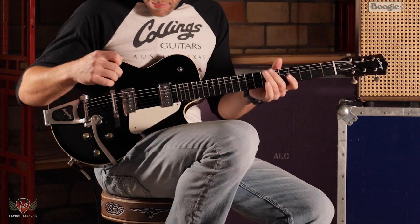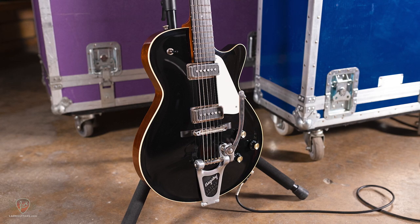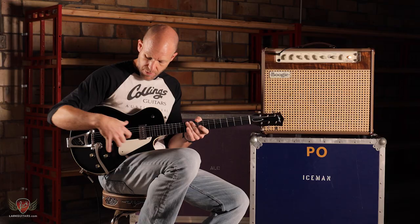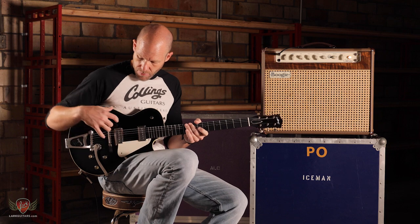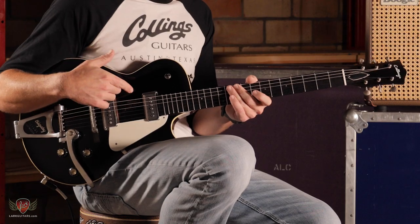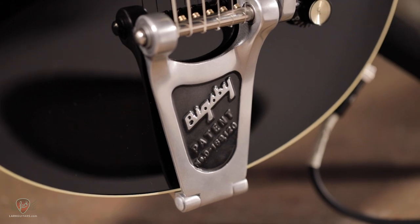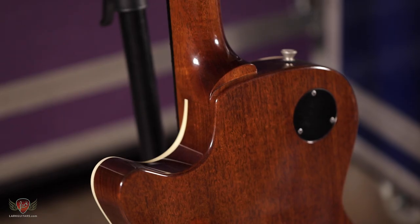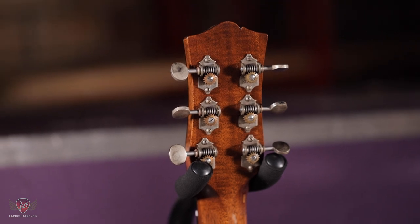Basically, we've got a hollow body with a truss brace just running under here, which allows the guitar to be fully hollow for weight and tonality purposes, but also helps with structural integrity and some amount of punch to it. We've got Ron Ellis Ellisonic pickups, Bigsby, 24 7/8 scale length. Very nice. Mahogany body, mahogany neck with a laminated maple top.